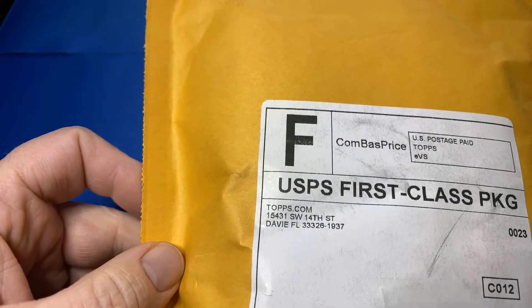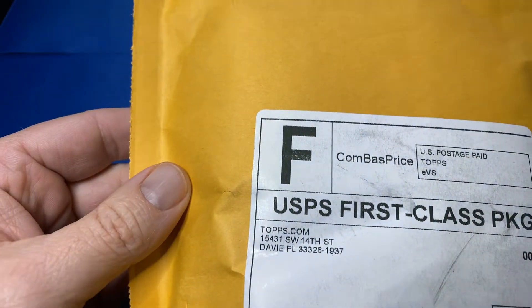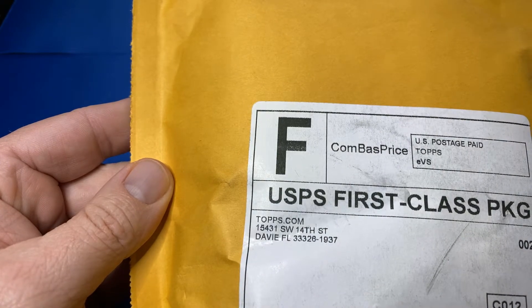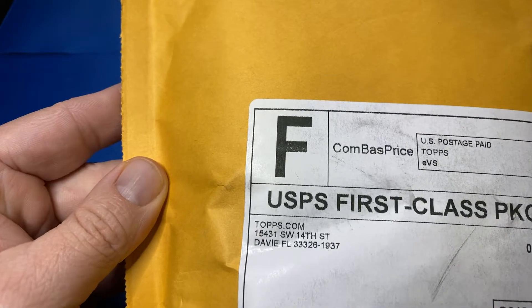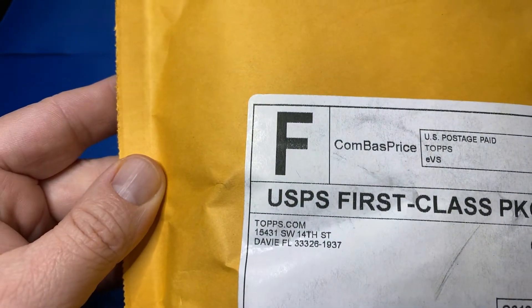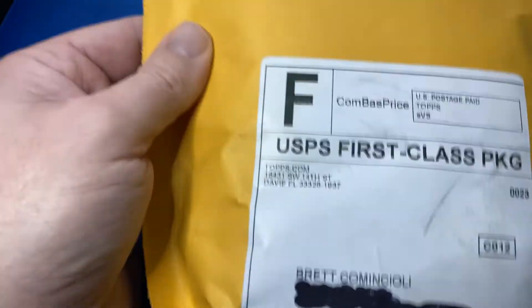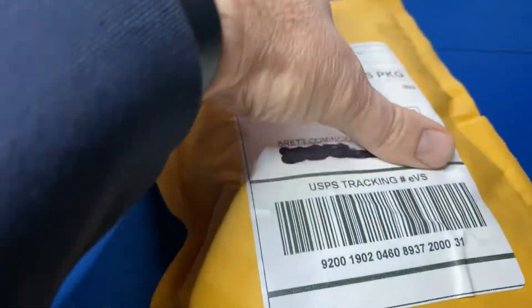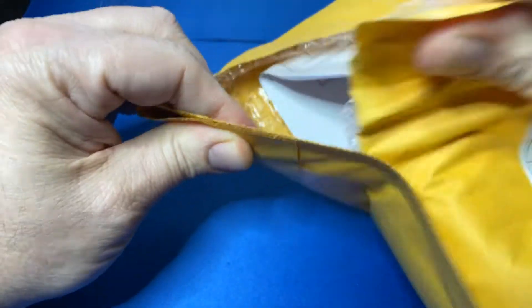Plus exclusives that you get to open. For example, I opened that soccer product a few weeks ago, and then have some Bowman Sapphire coming that I was able to get. So this club is amazing. It is really hard to get into it now. I'm glad I got into it a couple years ago. I'll share what I got so you can kind of see what you get with the club.